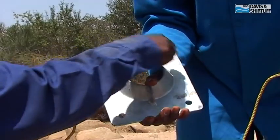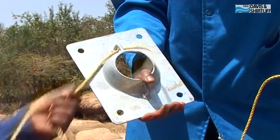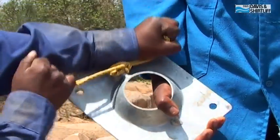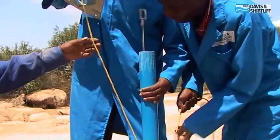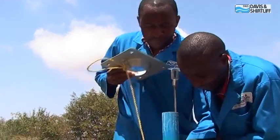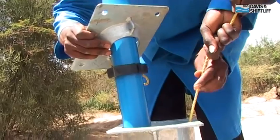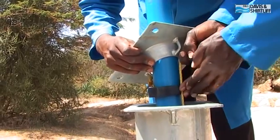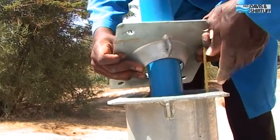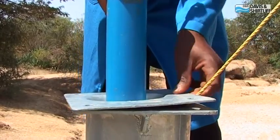Attach one end of the rope to one of the eyes under the cone flange. Slide the cone flange with the rope end attached over the riser pipe and continue lowering the whole unit until the cone flange rests on the pump stand. Keep the loose rope end tight and make sure it is inserted into the centralizer groove.